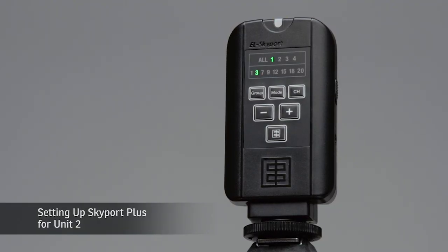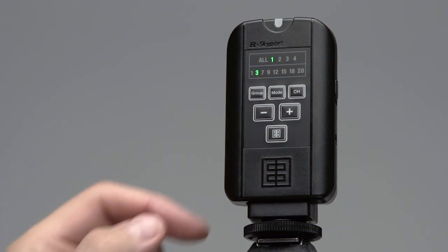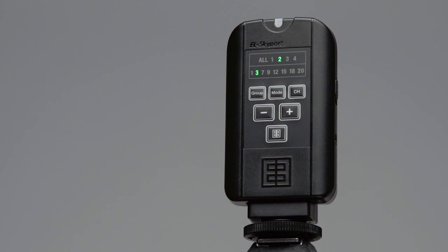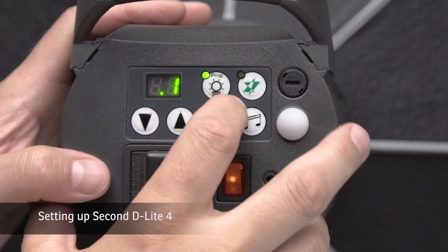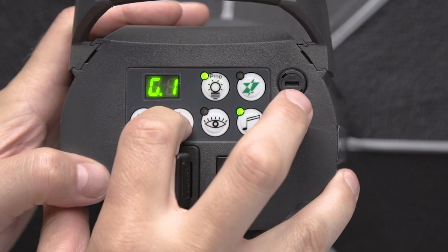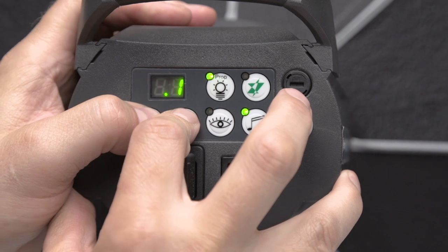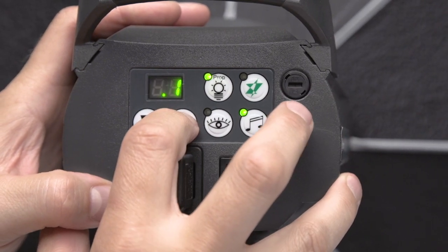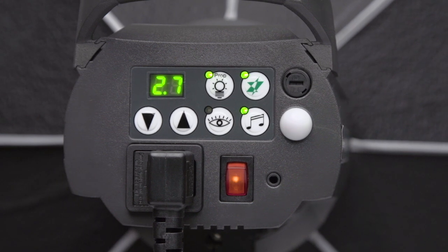Now we're going to set up our Skyport Plus for light number two. We've already set it for light one on channel three, group one. We want to change the group number for light two and assign it to group two. This is very useful when you want your main light and fill light controlled individually. We'll keep it on the same channel — channel three. On the second D-Lite 4 unit, pushing both arrows we can see we are in normal mode and group one; we'd like to change to group two. We also confirm the frequency is set to channel three. Now we're ready to fire this unit individually on group two, channel three.